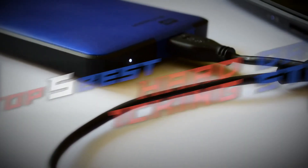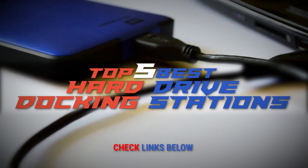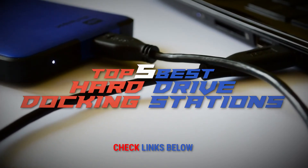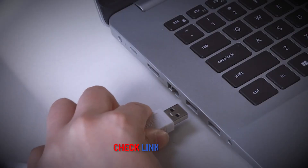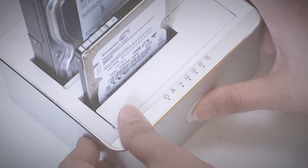There you have it — our top 5 best hard drive docking stations on the market. Check out the links in the description below for detailed information and the latest pricing. If you thought this video was helpful, please smash that like button and consider subscribing. If you didn't, let me know why in the comments below. Thanks for watching, and I'll talk to you in the next video.